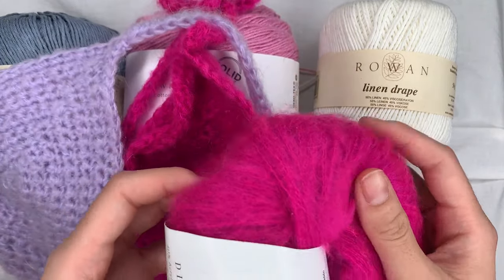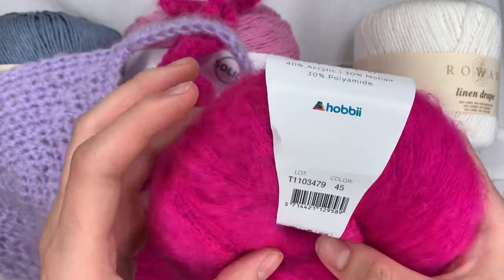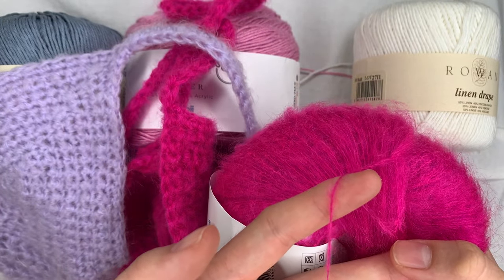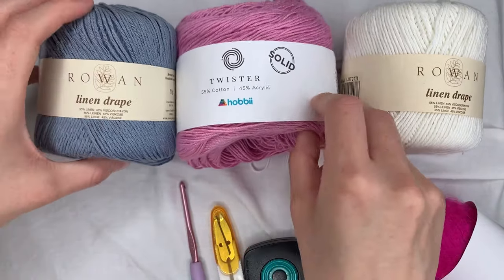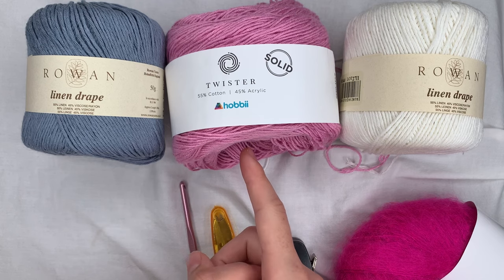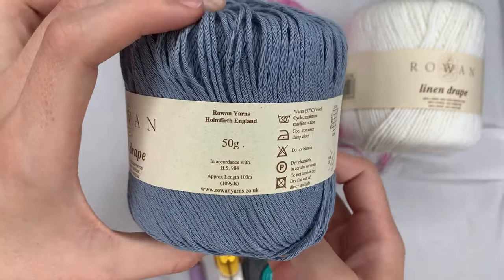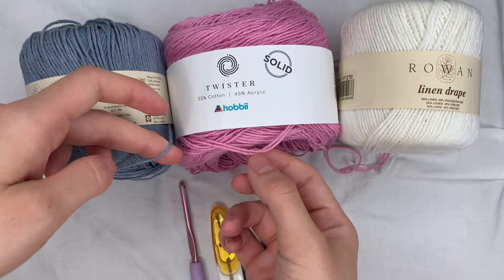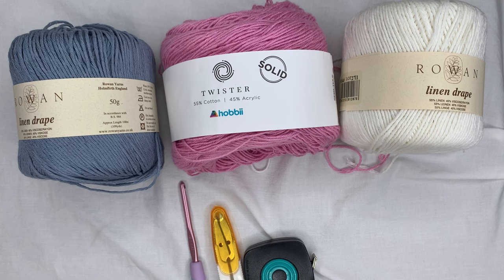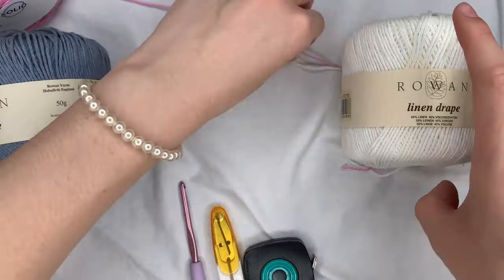What you're going to need for this tutorial is two colors of a lightweight yarn. The original sample I made uses mohair from Hobbii — the Diablo Mohair — and this is a lace weight or weight zero yarn, so it's really quite thin. I did crochet with it doubled, which made it a little bit thicker. For this tutorial, I'm going to be using a combination of Hobbii's Twister Solid and Rowan Linen Drape that I thrifted — it's a linen and rayon blend.